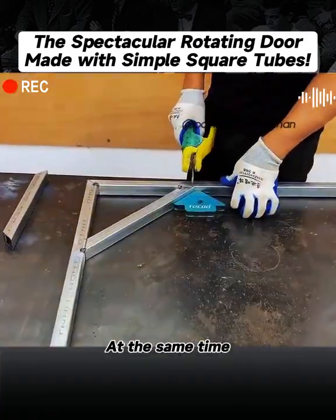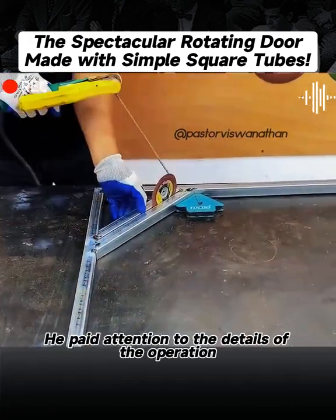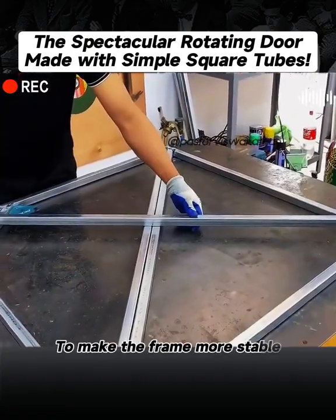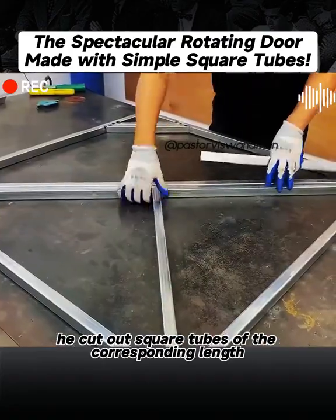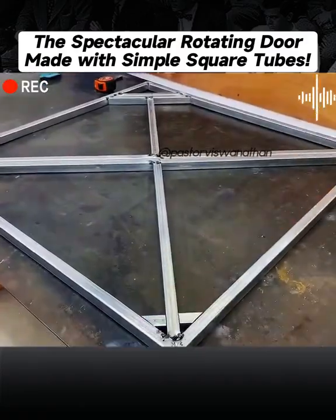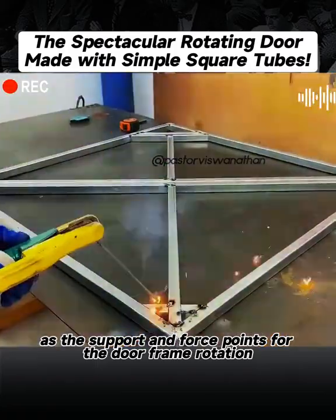At the same time, he also welded two square tubes at one of the corners. He paid attention to the details of the operation — he put a grinding wheel in the middle of the tube to keep a certain gap. To make the frame more stable, he cut out square tubes of the corresponding length and welded them at the diagonal position. He welded two short tubes on the top as the support and force points for the doorframe rotation.